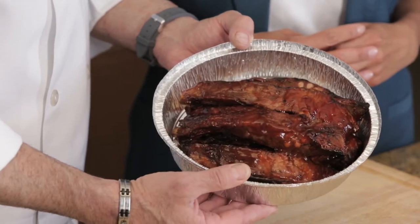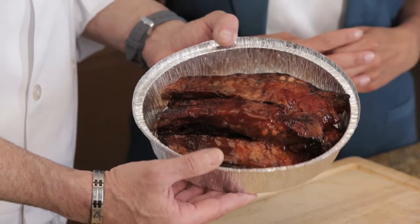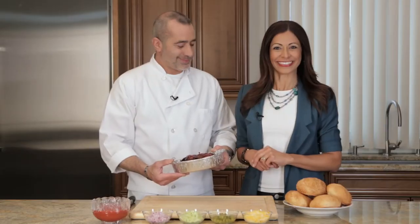What do you have in your doggy bag today, chef? Beef spare ribs. What are we turning this into today? We're gonna make sloppy joes. That sounds good, I like that one.